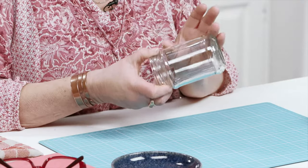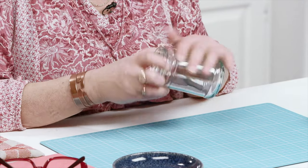Give your jar a wash and a clean, get the label off it. If it's one of those sticky labels, a bit of rubbing alcohol will get it nice and clean. And then we're going to start by doing the stripes.